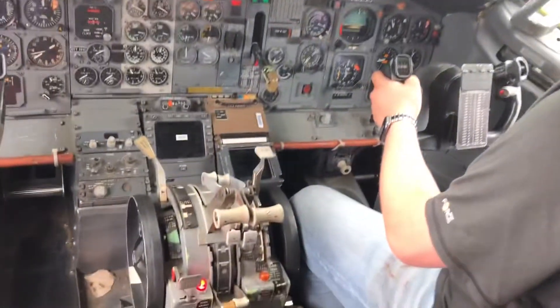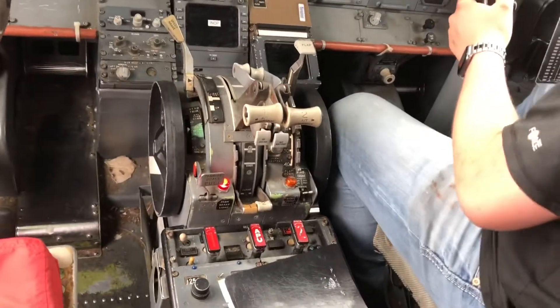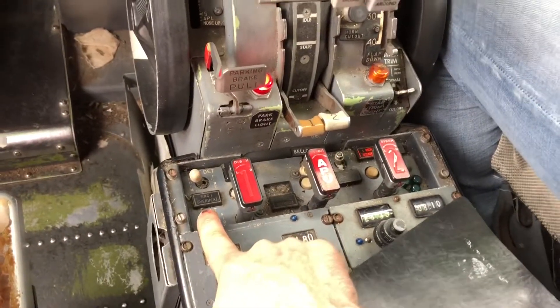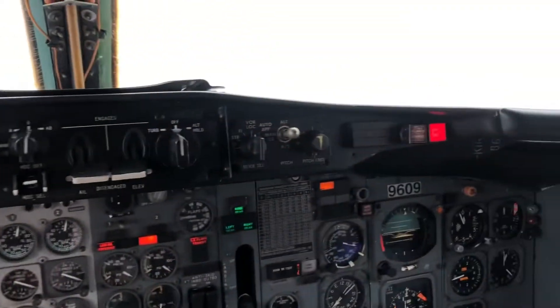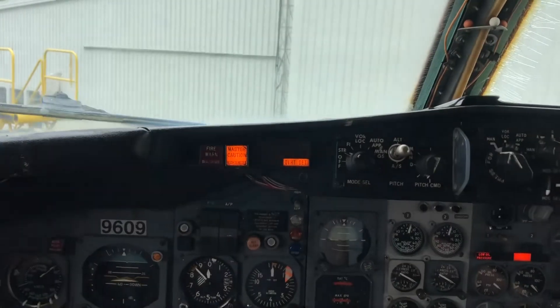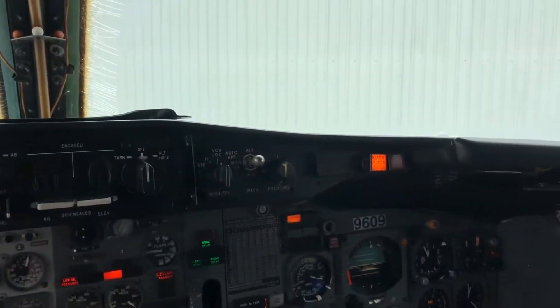One thing we forgot to do was a fire test before we do this operation. We can quickly do that by flipping our test switch over to fire, verifying the bell goes off and all lights go off, and then we can hit the bell cut out. And same with overheat — if I push the test switch to the left, I get the overheat and master caution light.